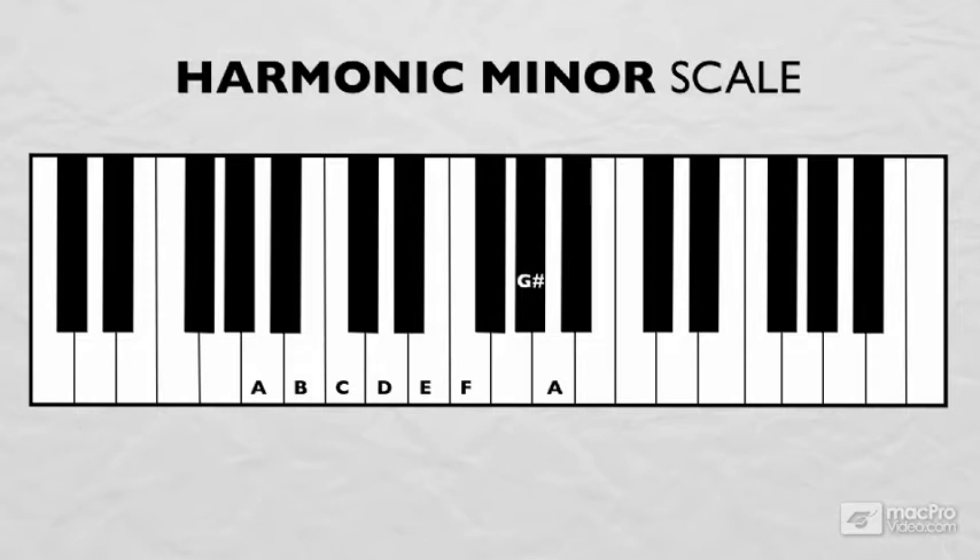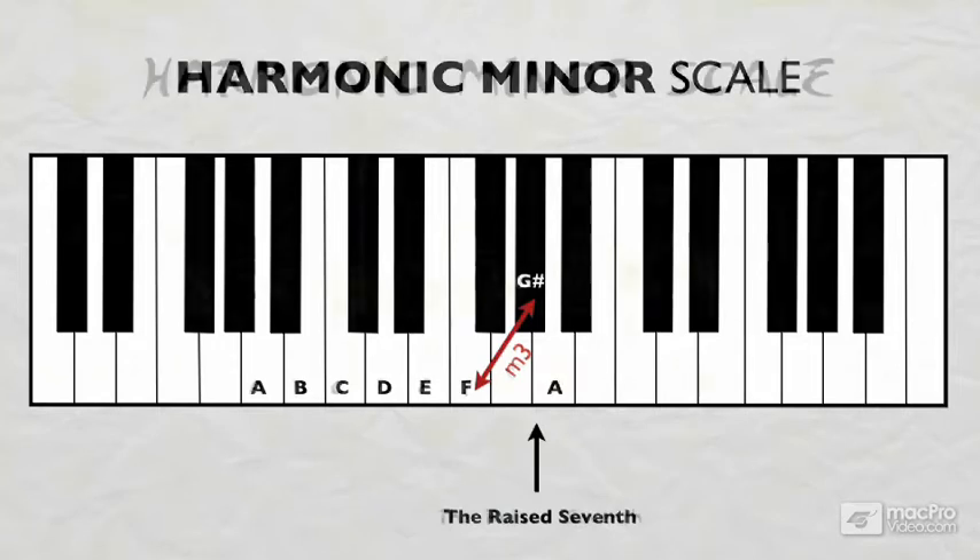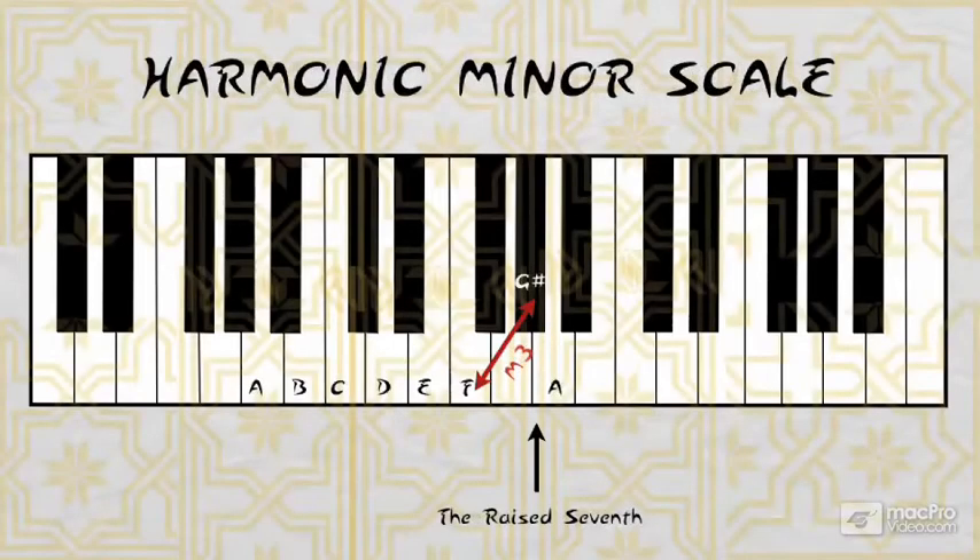The G-sharp, or raised seventh, is what makes the difference between harmonic minor and natural minor. And it's a leap of a minor third between the F and the G-sharp, or the minor sixth and natural seventh, that gives the harmonic minor scale its unique sound. It's a very Middle Eastern type of sound, reminiscent of Arabic and Turkish music.